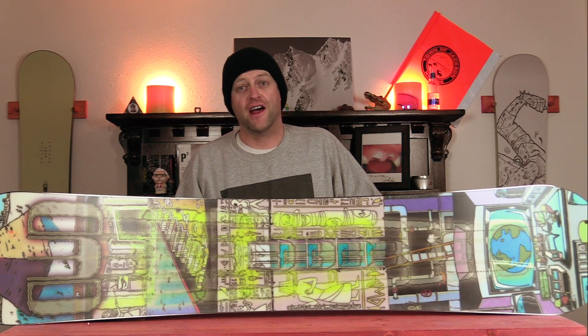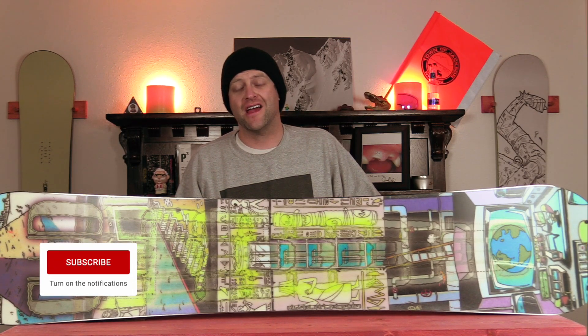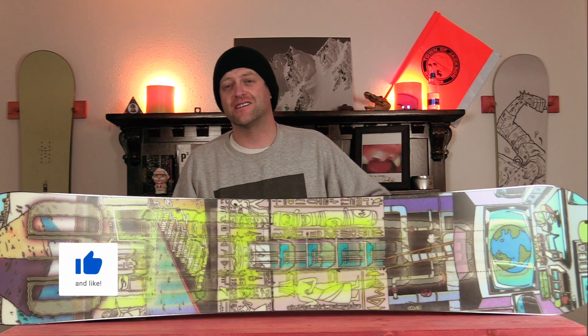Hello snowboarders of the internet. I'm your host Avron Lefebvre and in this video we're going to be reviewing the Dinosaurs Will Die Wizard Stick.